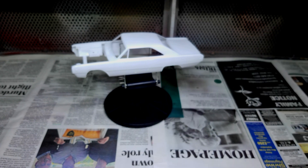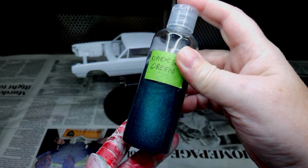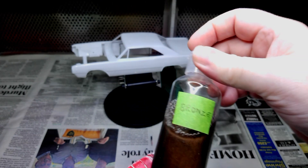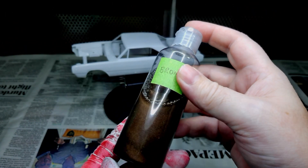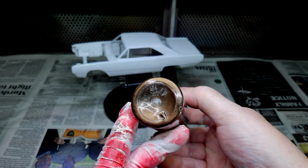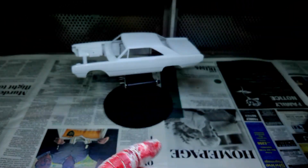The second one I have done is the bronze. Again it is a nice colour. If it settles down the bottom just give it a good shake and it will mix up the clear again. You are ready to go.